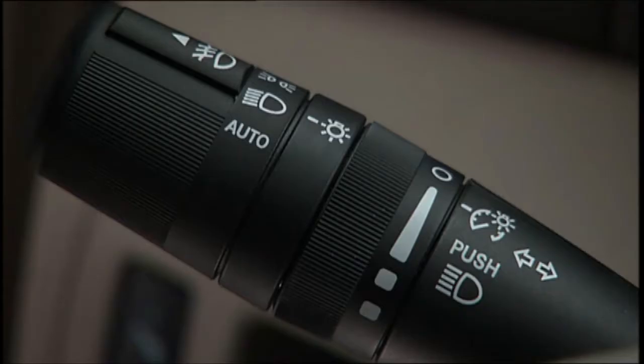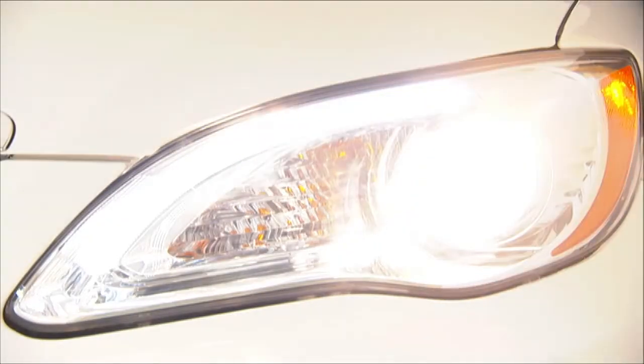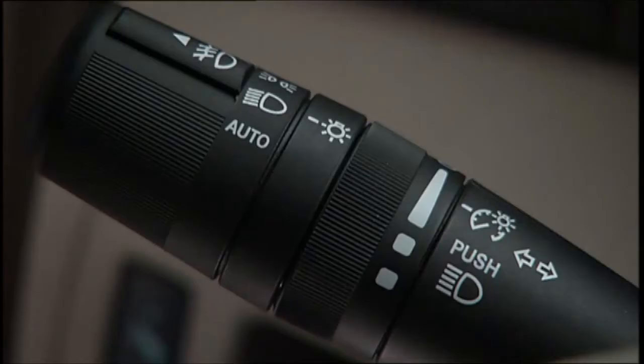Here's a handy feature. With flash to pass, you can signal another vehicle with your headlights by lightly pulling the multifunction lever toward you. This will cause the headlights to turn on at high beam and remain on until the lever is released.